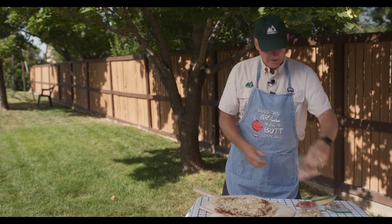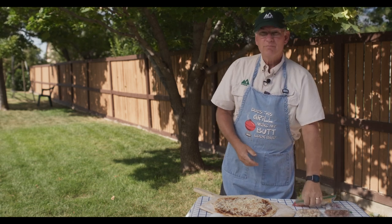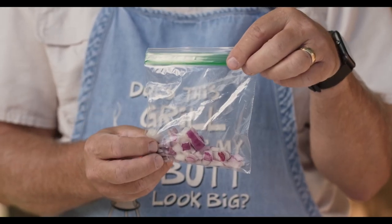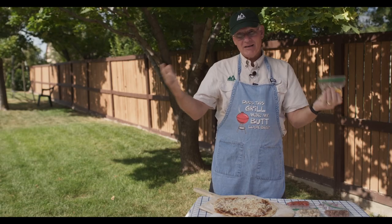We've got some bacon pieces that are all cut up, and my wife would say you have to have your veggies, so we're going to throw on some tomatoes and some onions, and when we're done we'll toss on some more cheese. So let's get at it.